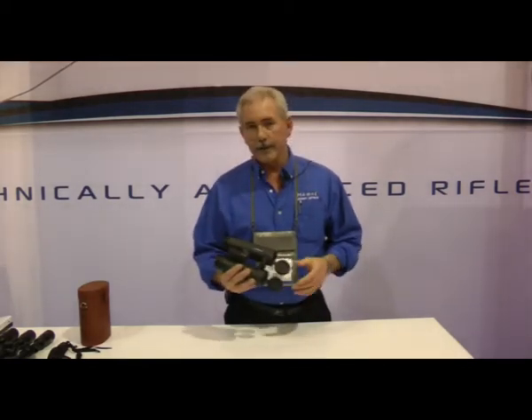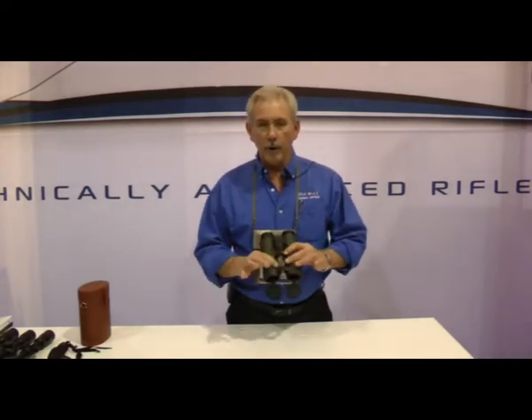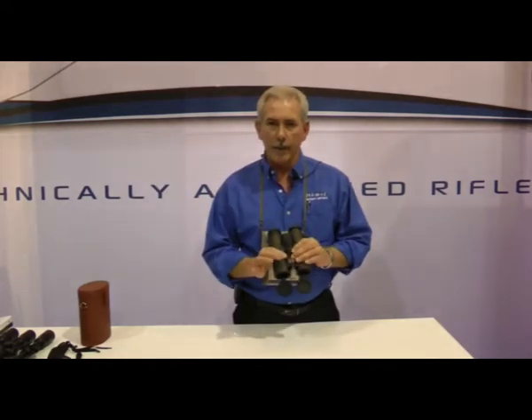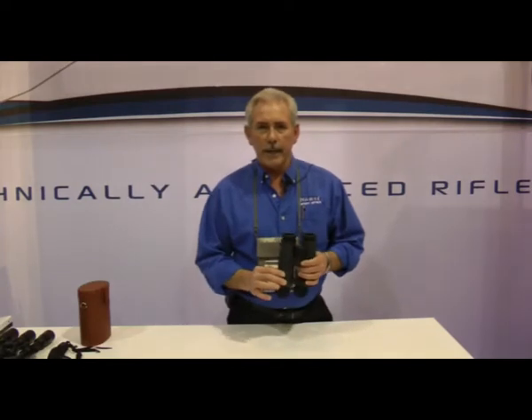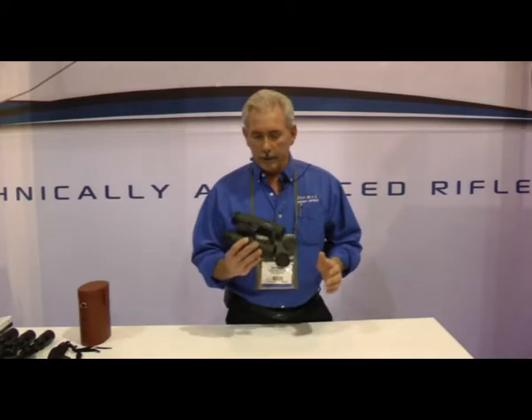The main differences in these is we now have captive lens covers — objective covers on all of our new models. We have a really nice open hinge European design, magnesium alloy body, rubber armor. These have extra low dispersion glass, they're also phase corrected, and the last two coatings are actually dielectrically applied to the prisms.